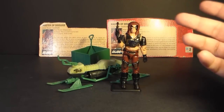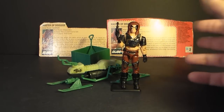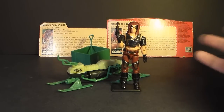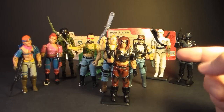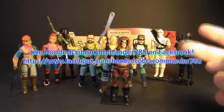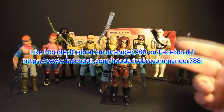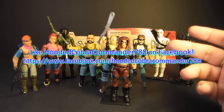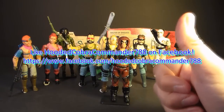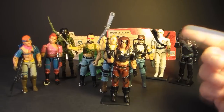Zartan was portrayed in the live-action G.I. Joe movies, but he was pretty different from the 1984 action figure. I'll leave my opinion about the movie Zartan unspoken for right now — if I ever review the movies I'll talk more about that. That was my review of Zartan and the Chameleon Swamp Skier and Zartan's two file cards. I hope you liked this video, and if you're thinking of getting a Zartan action figure, I hope you found it informative. Give it a thumbs up, don't forget to subscribe — I've got a lot of great new G.I. Joe toy reviews coming up. Don't forget to like the Facebook page. Thanks for watching.